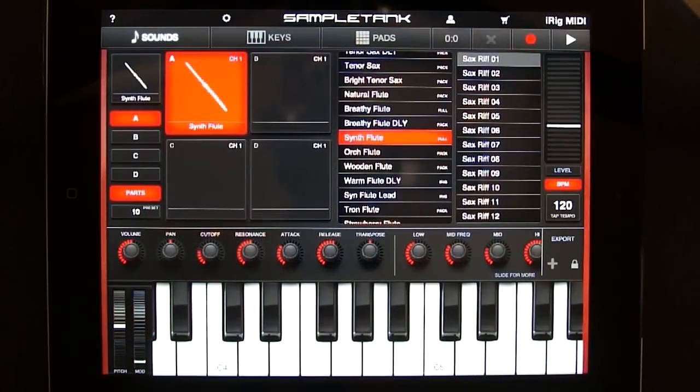By default, a new patch in Sample Tank is already on channel 1, and the instrument is enabled. Since this is the default channel that my apps use, you should be able to play them immediately.